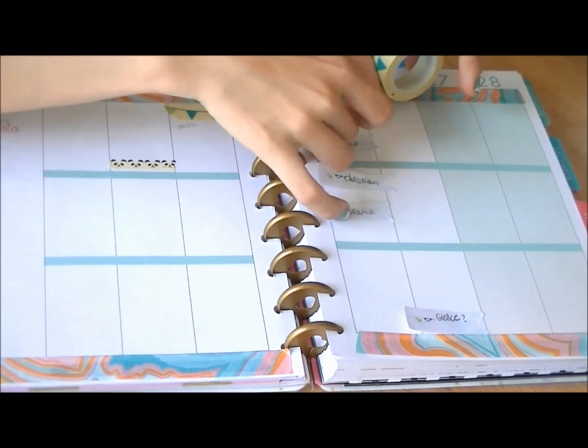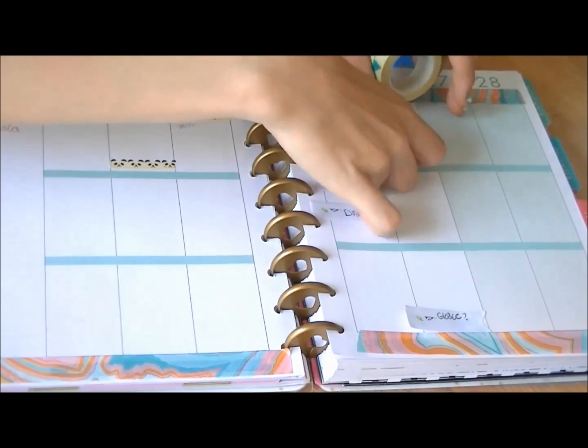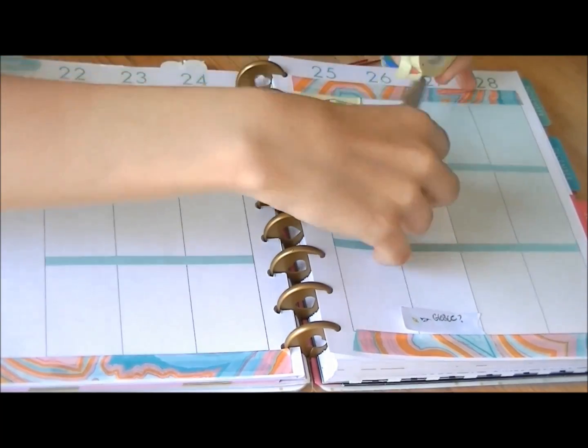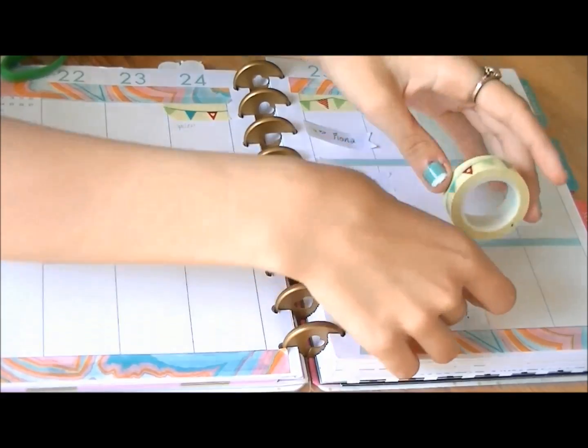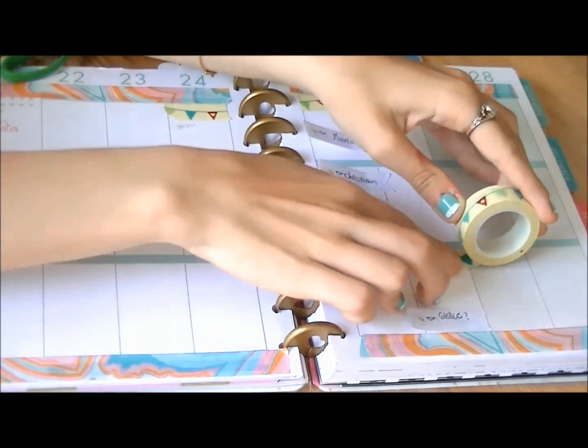Now I'm just putting this banner tape onto my special days, such as birthdays and days when I get to do special events, like going to a play. And this banner tape is also in the other preview haul video.